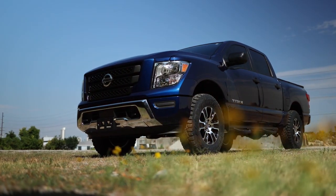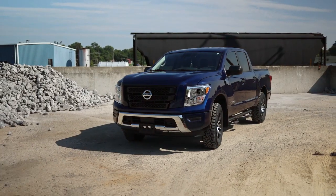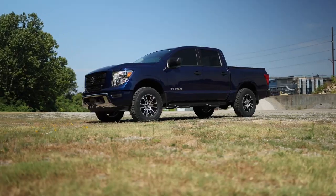Hey guys, Gaston with Rough Country. Today we're taking a look at our 2-inch leveling lift kit for the 2022 Nissan Titan. This is a simple bolt-on kit. You can do it in three to four hours in your driveway. No need to disassemble your struts.